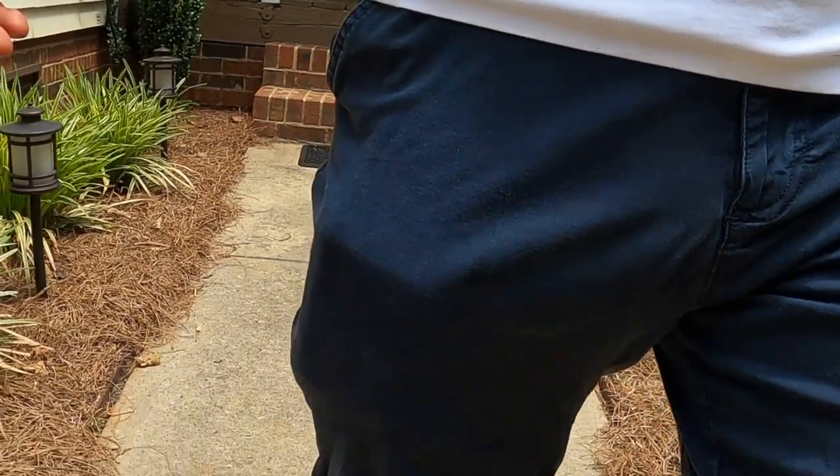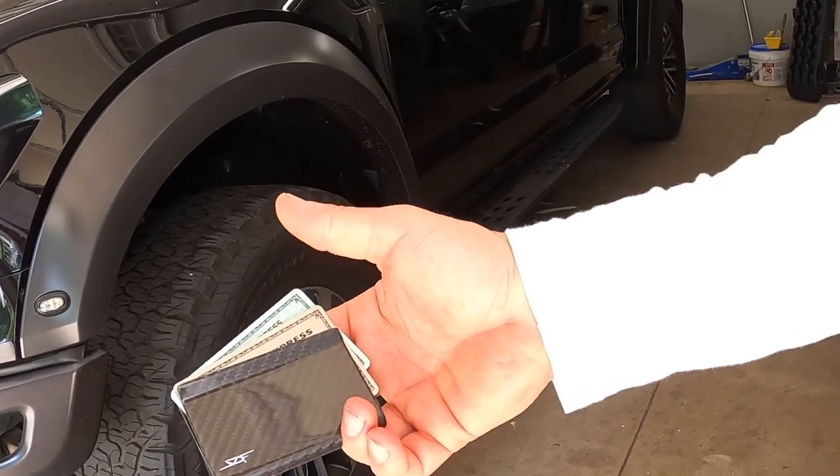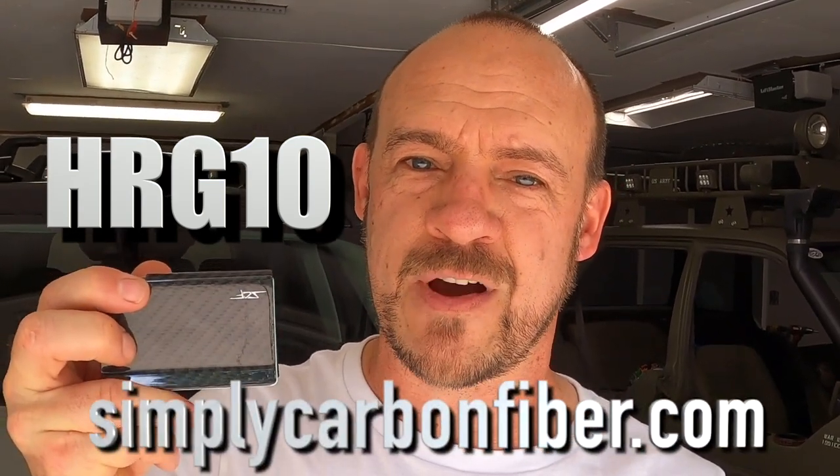Today's video is sponsored by Simply Carbon Fiber. They sent me this really cool carbon fiber wallet — it is really lightweight, strong, and compact, so much better than that old clunky bi-fold wallet. This wallet is basically one solid piece of carbon fiber, weighs basically nothing, super strong and super durable. You can fit all kinds of cash and up to nine cards. To access your cards you just push up right here and fan them out. They also have phone cases, sunglasses, watches, and all kinds of really cool stuff. Go check them out and use code HRG10 at checkout to get 10% off at simplycarbonfiber.com.